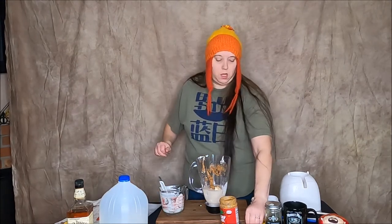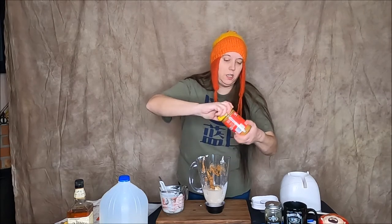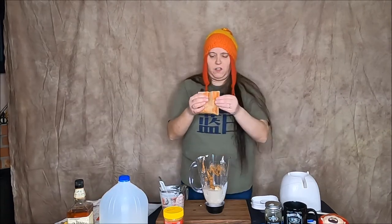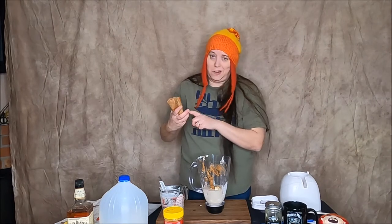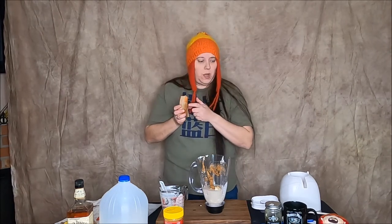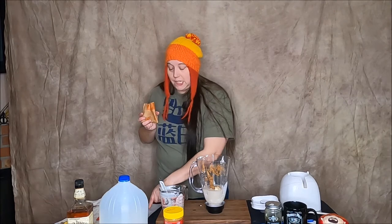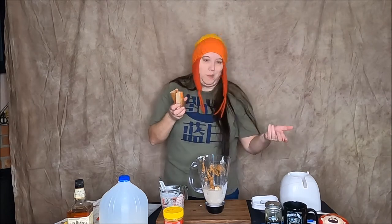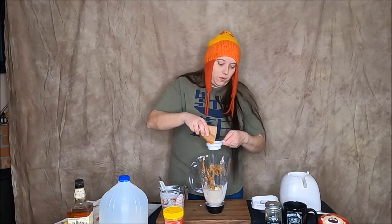Next item: one fourth cup of oatmeal. I don't have a container of oatmeal, I just have little packets, and the packet I have is a low sugar cinnamon and spice. I went with this one because that's all I have — and it's good because one of the ingredients listed is cinnamon to taste. I figure if I go with the cinnamon and spice oatmeal I don't have to add cinnamon separately. Makes sense to me. So one fourth cup of this.